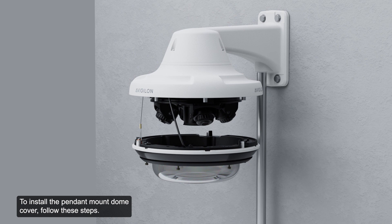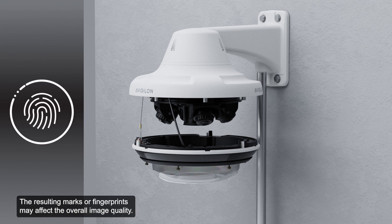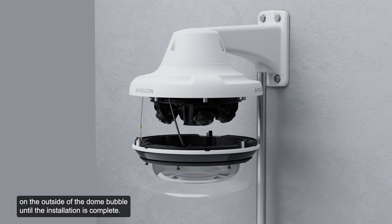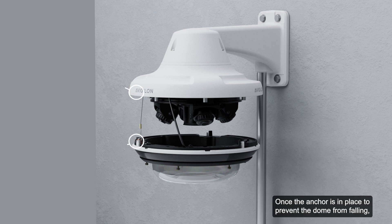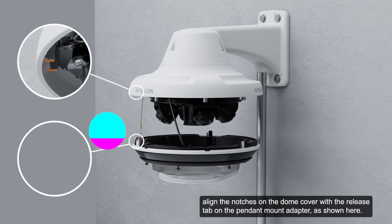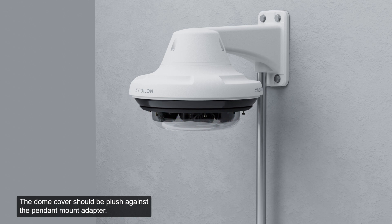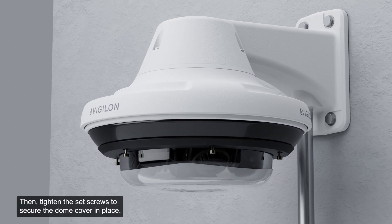To install the pendant mount dome cover, be careful not to scratch or touch the dome bubble, as marks or fingerprints may affect overall image quality. Keep the protective covers on the outside of the dome bubble until installation is complete. Once the safety lanyard anchor is in place to prevent the dome from falling, align the notches on the dome cover with the release tab on the pendant mount adapter. The dome cover should be flush against the pendant mount adapter. Then tighten the set screws to secure the dome cover in place.